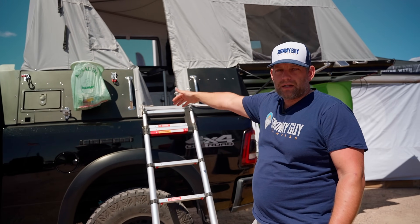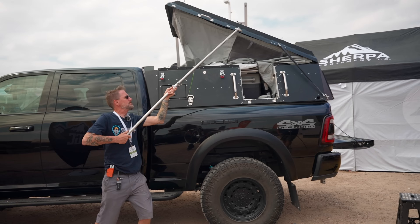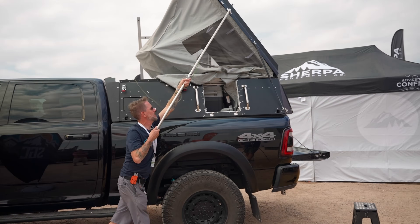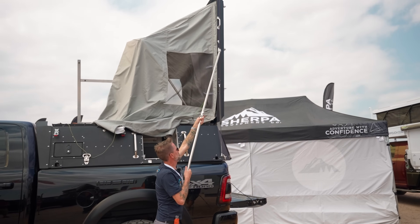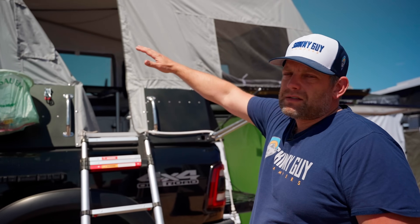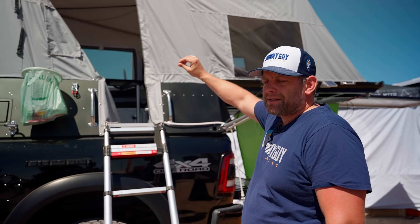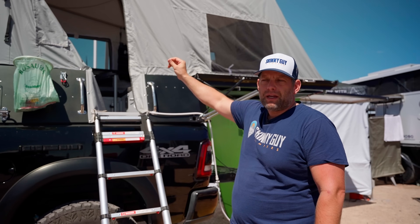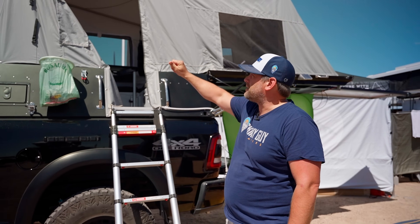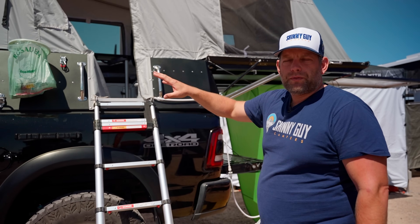We've done it, and here it is. The roof folds open, and as you fold open the roof, the tent goes up at the same time. It's a very easy process — it takes about five minutes. We have stainless steel bows inside that support everything, and a stainless steel pulley system and cable system. Each bow pulls itself up when the roof is pulled open.